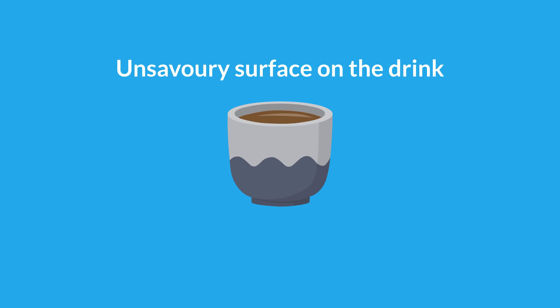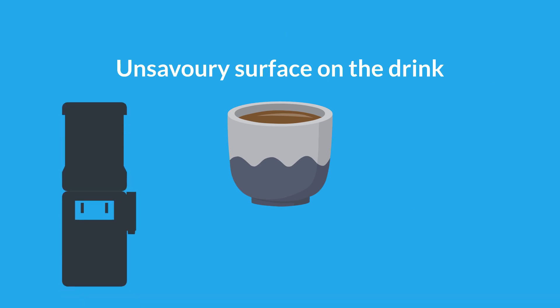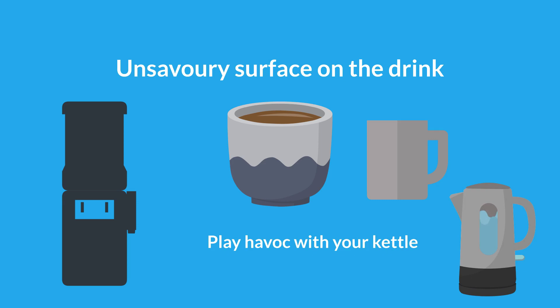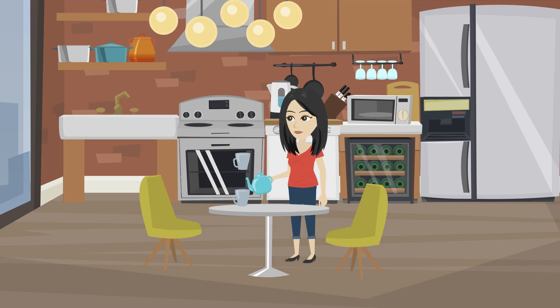Fourth, as well as producing an unsavoury surface on the drink itself, hard water is also a devil for staining cups and teapots. And before you even pour the water into the receptacle, it will also play havoc with your kettle. Repeatedly boiling hard water will lead to horrible looking scaling on the inside of the kettle, a problem which will only get worse over time. Inevitably, some of this scaling will end up in your cup. Yuck!